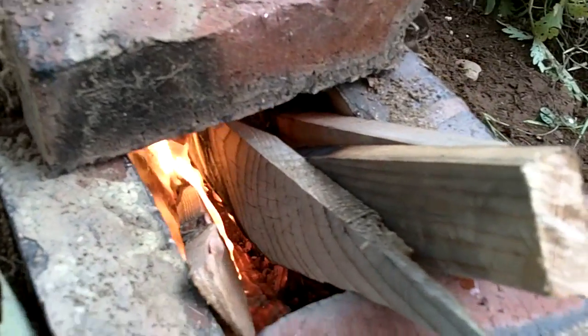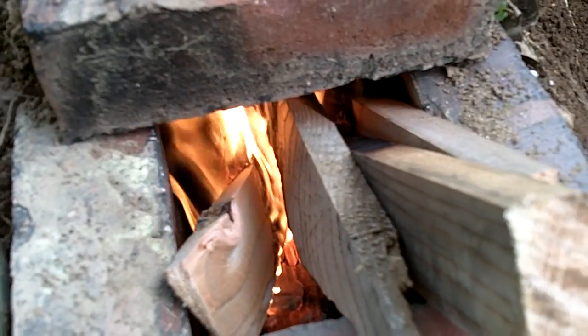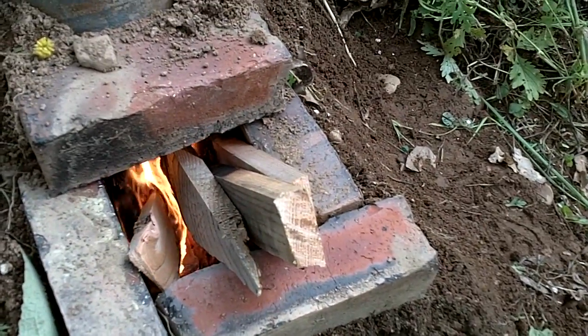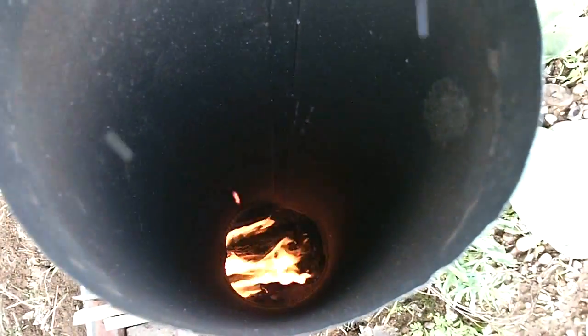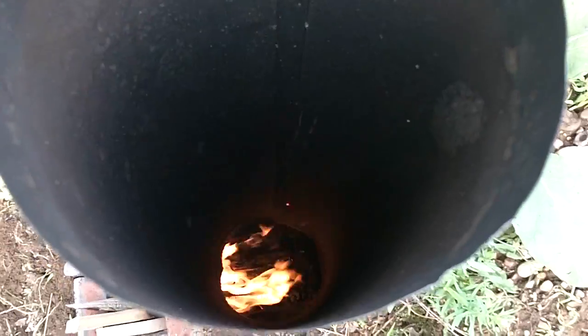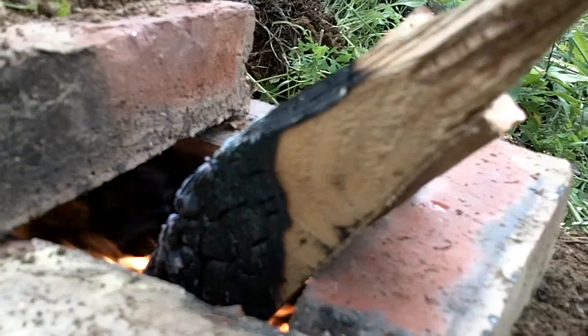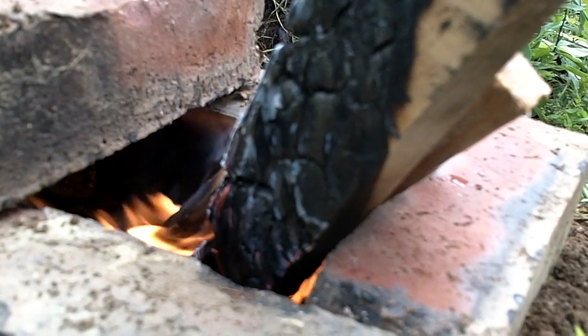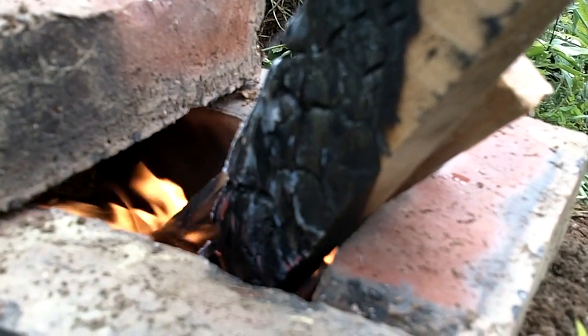I started off with some scrap pine boards as fuel and within a few minutes they burned really well. If you listen carefully you can hear the strong draft that is produced. The popping of the pine does create some ash, but it does burn surprisingly well. There is such a strong draft created — even when pulling a board out, the smoke just gets sucked back down into the burn tunnel.